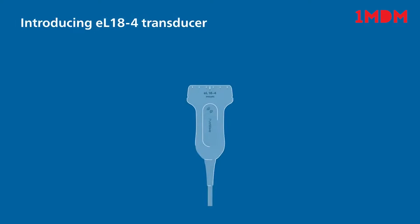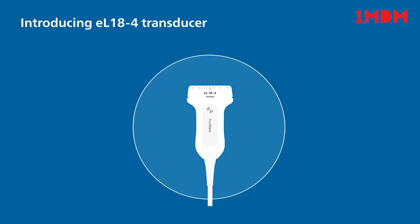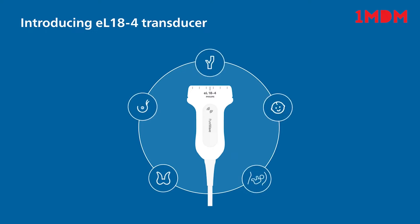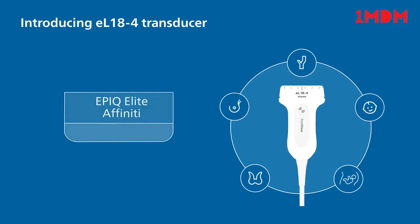Introducing the Philips EL18-4 Pure Wave Linear Array Transducer, a versatile transducer for small parts, breast, vascular, pediatrics, and OB imaging on the EPIC Elite and Affinity Ultrasound Systems.